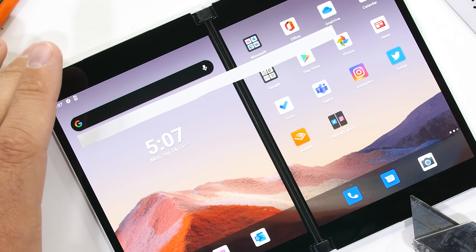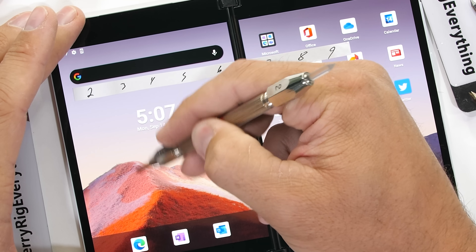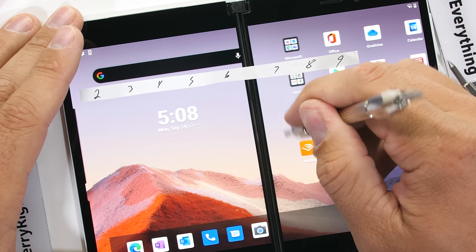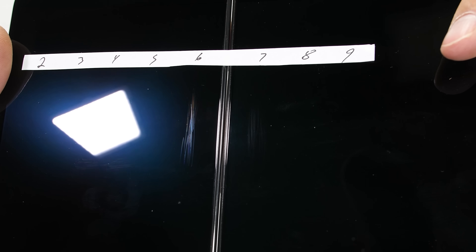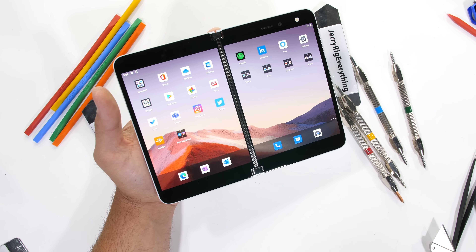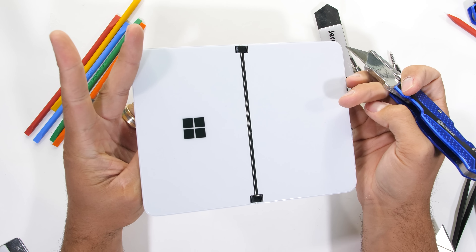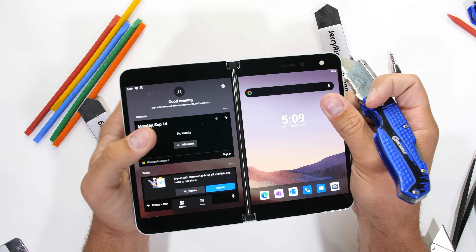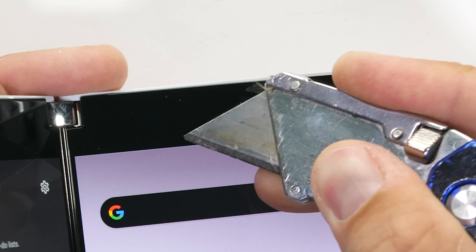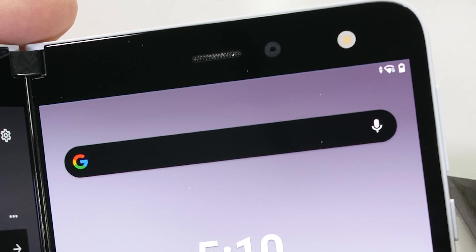The Duo has dual 5.6 inch displays which fold open to reveal an 8.1 inch screen overall. With the hinge and bezel in the middle though, it's more like a second monitor than an extended display. The Microsoft Duo is using Gorilla Glass 5, which means it scratches at a level 6 with deeper grooves at a level 7. This phone only has one camera — one front facing 11 megapixel camera under the front glass, no camera bump or rear cameras. There's also only one speaker right here in the earpiece, so the lack of cameras and stereo speakers will probably be mostly what keeps me from switching to this phone.